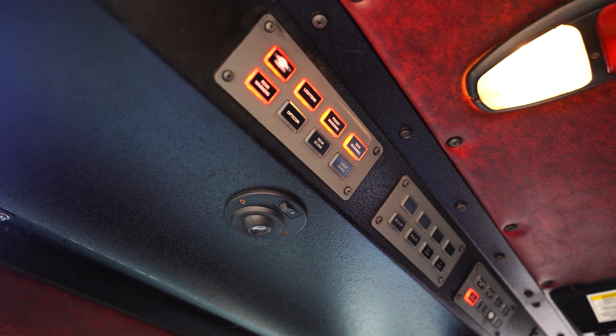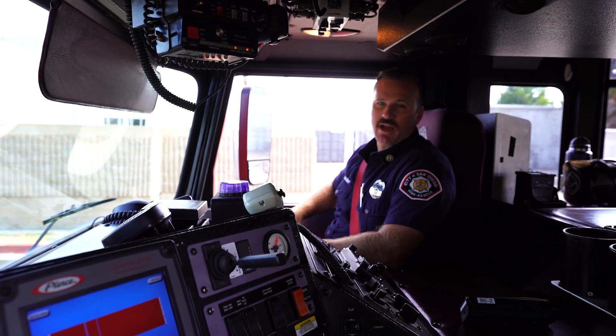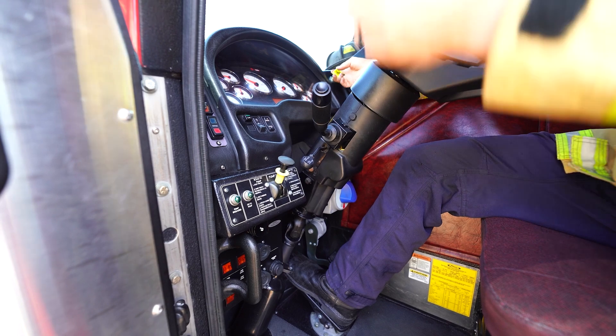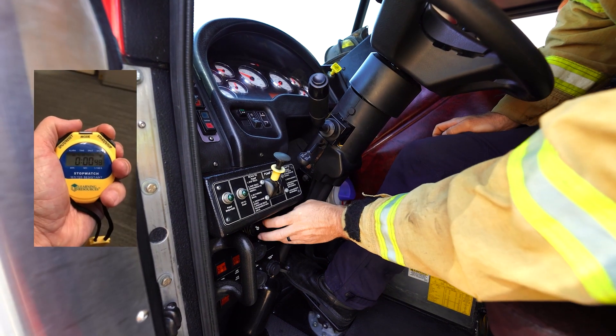Spot the apparatus as directed by the rater. Set the parking brake and the front brake. Time starts.